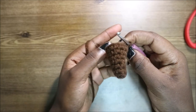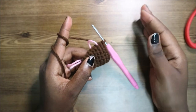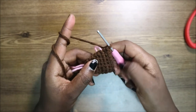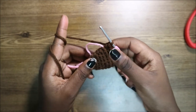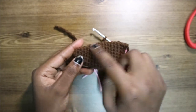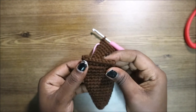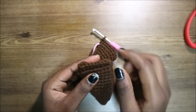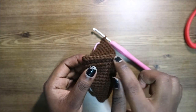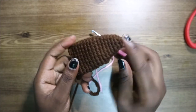For the next eight rows — from row 10 until row 17 — do single crochet all the way around in each row for a total of 18 stitches per row. When you finish your ear it will look like a tube shape. When done with the 17th row, close the two sides together and do single crochet all across to join them.